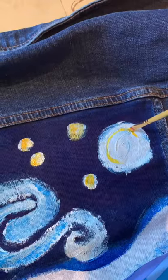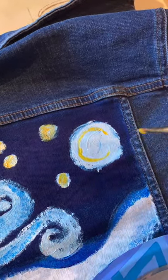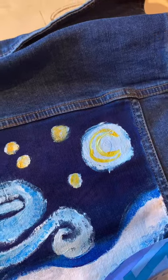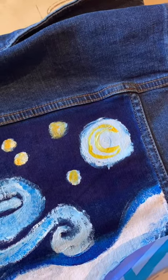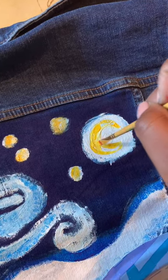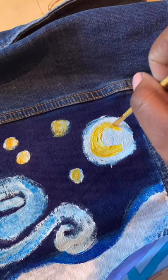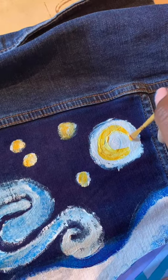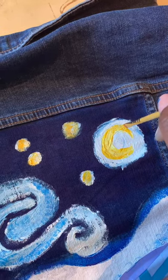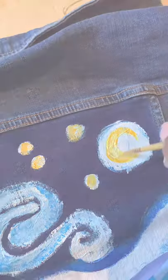Once I'm done putting in the rest of my stars, the next thing I'm going to do is my moon. I'm going to make a big C shape, then make another C on the inside, connect both ends, and fill in the middle. I had to put a little bit more of a point on the moon so it didn't look like a literal C. Guys, if you mess up just keep going — it's your own fashion and work of art.